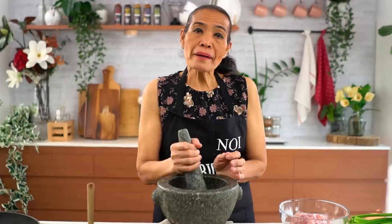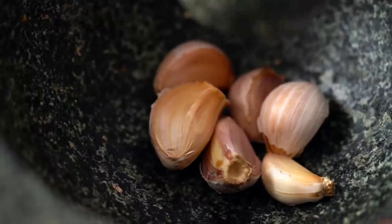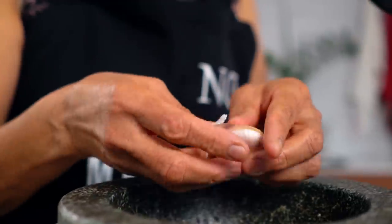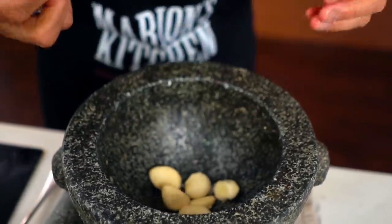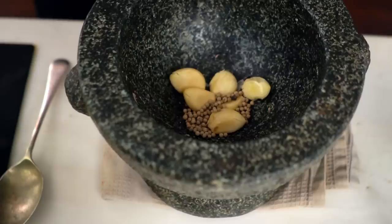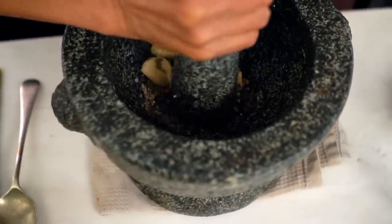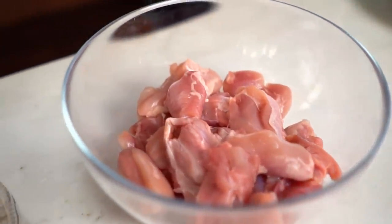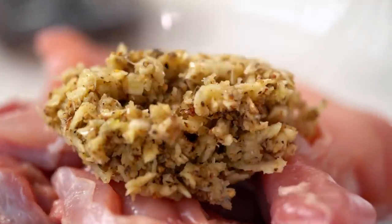First we're going to make the marinade. There's garlic - go straight in. Pound a little bit to get the skin out. Now you can take the skin off. Now the white pepper. I use white peppercorn. You can use black peppercorn too - white peppercorn has a mild flavor. Put it in and pound it. This is the mortar and pestle. Put it into the chicken. We're using chicken thighs. You can use breast too. I like the thighs - makes it nice and juicy. Smell the garlic and pepper. It smells good.